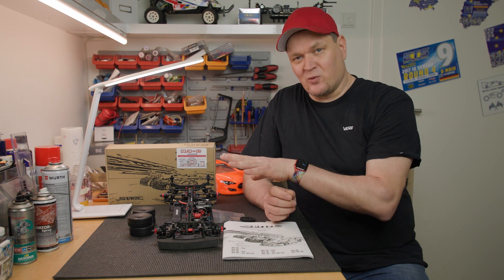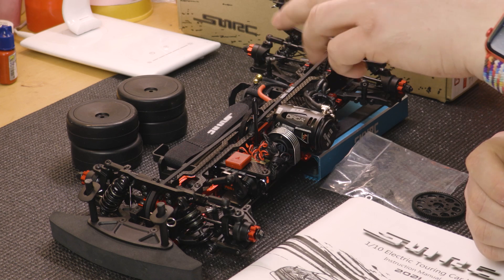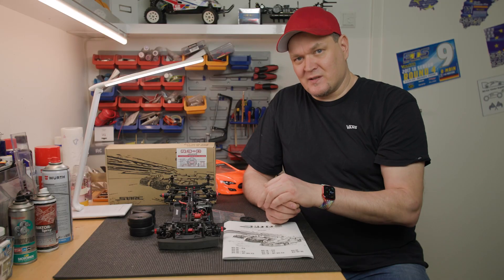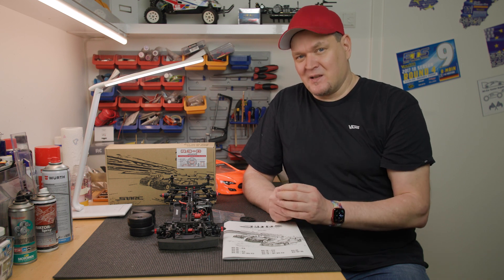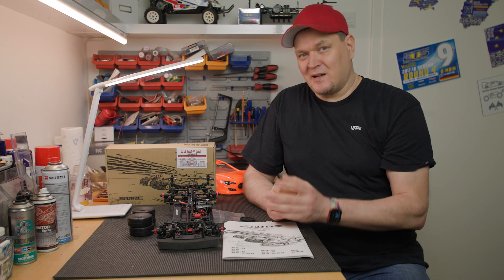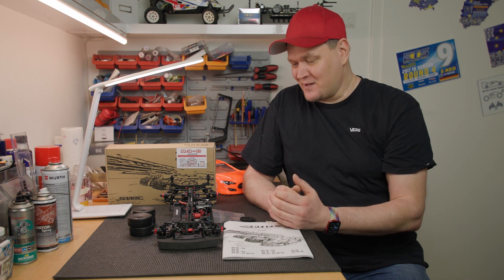This car comes completely without electronic components - no servo, no receiver, no motor, no ESC, nothing. You have to source and install everything yourself. There have already been requests for a video about that. I will probably do it, but give me a bit of patience - such videos take some time to produce.